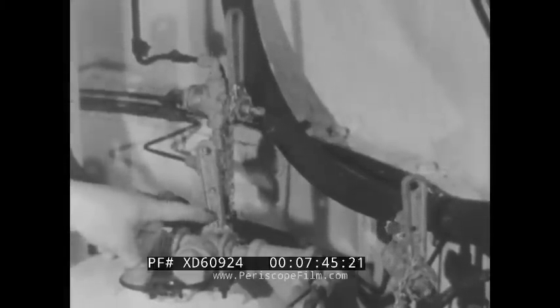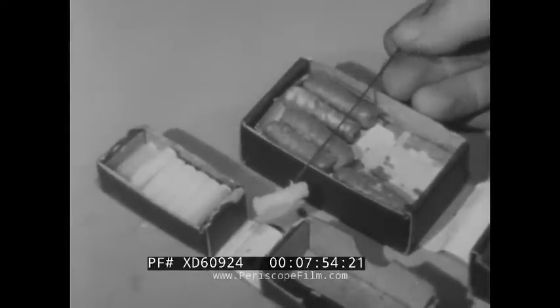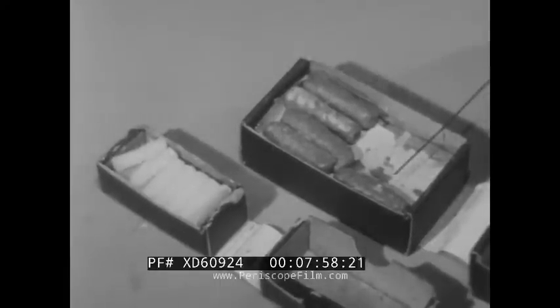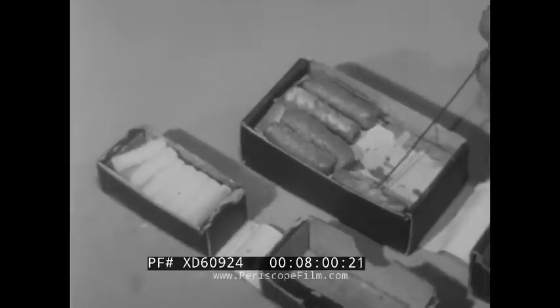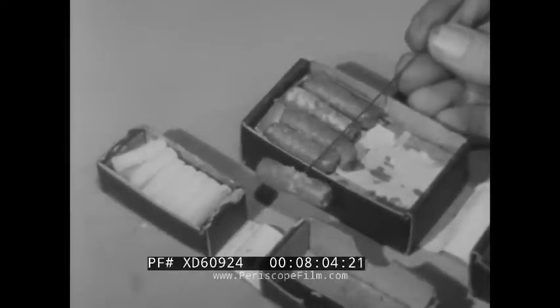Gasoline and air cocks get special treatment. They have to be greased often to prevent leakage and to be sure they work easily. Special grease comes in stick form — there are two kinds: the small white ones for air cocks, and the others for gasoline cocks. They are not interchangeable. First insert the proper grease, then replace and tighten down the screw.